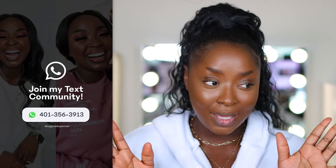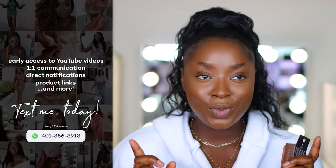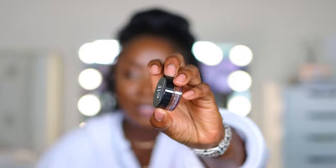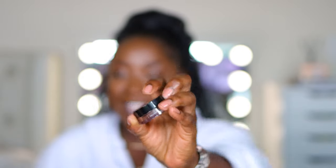Now we've reached the point where we are going to contour the face. I'm going to start with lightest to darkest just in case the lightest one isn't dark enough. This is the e.l.f. putty bronzer in the color Sunkissed. One thing I did not like about these products from e.l.f. is that the actual product doesn't have the name on it — but they did change it. I stand corrected, it's right there on the side. That is new, and that's good.